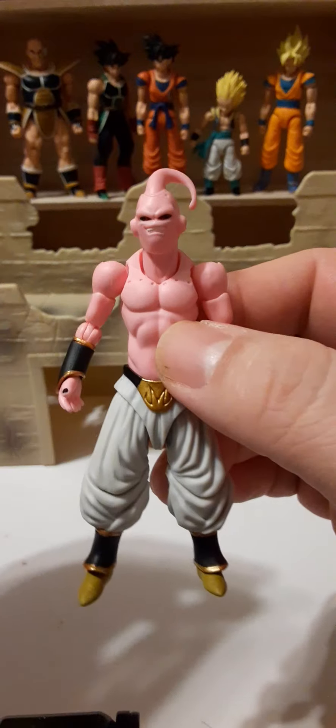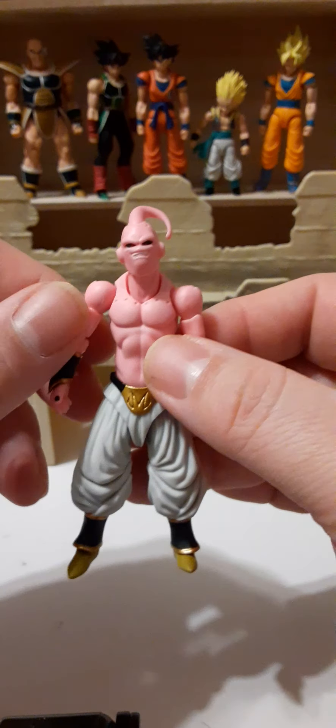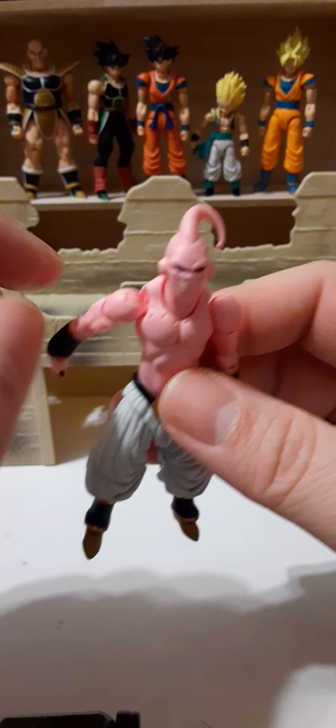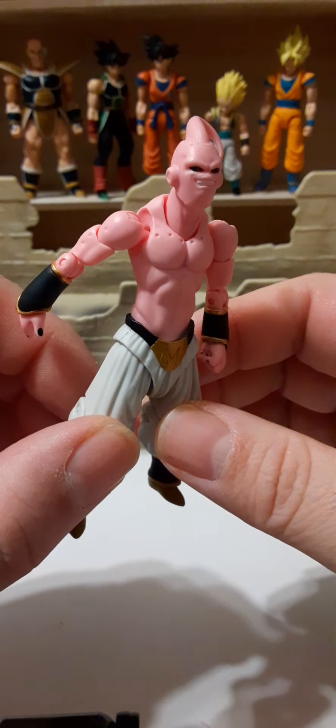These figures have a very unique design and articulation. You have articulation at the head — he can look up, look down, go side to side, and rotate 360 degrees. He also has articulation at the neck, allowing him to look down farther and look up pretty far. Very nicely done. The shoulders are on a ball joint and rotate 360 degrees. The joint sticks out a bit farther than usual to maximize poseability and help recreate poses from the cartoon, and the ball seats back inside once you get it in position.